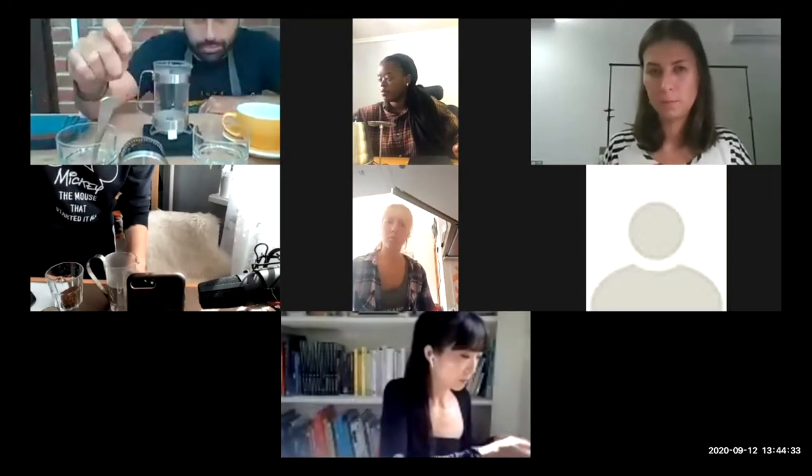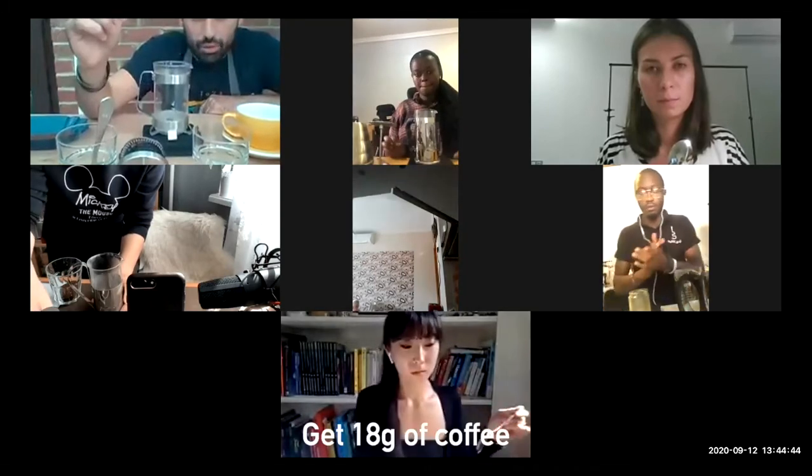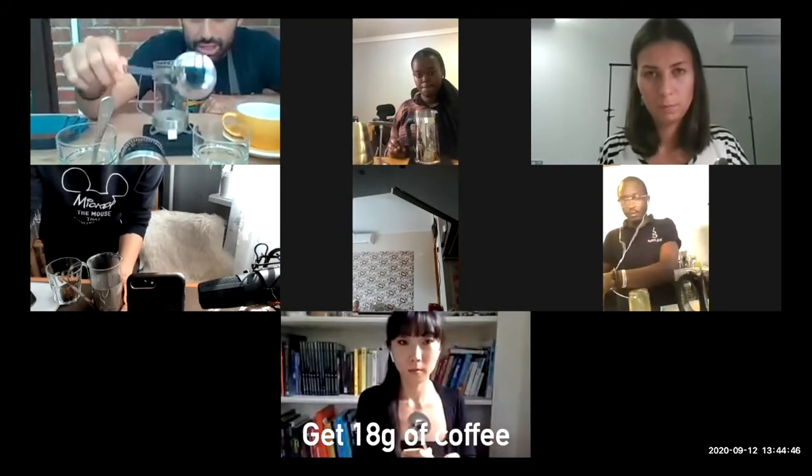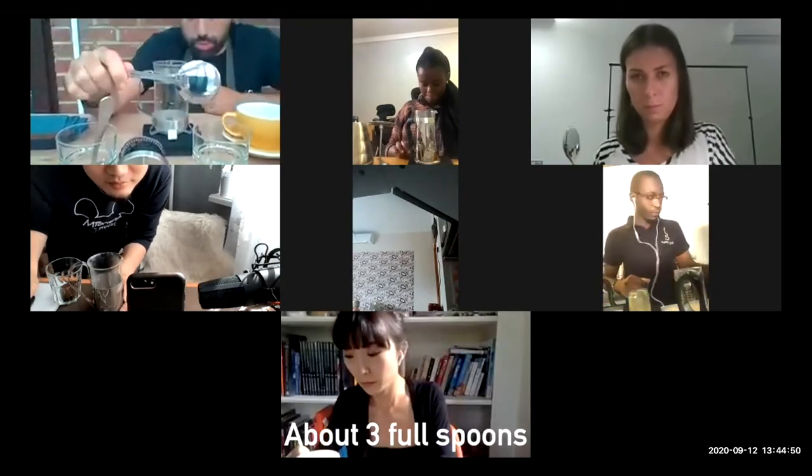I will take a big tablespoon — a cupping spoon — and without using a scale, we will measure about 18 grams of coffee with three full spoons of this.